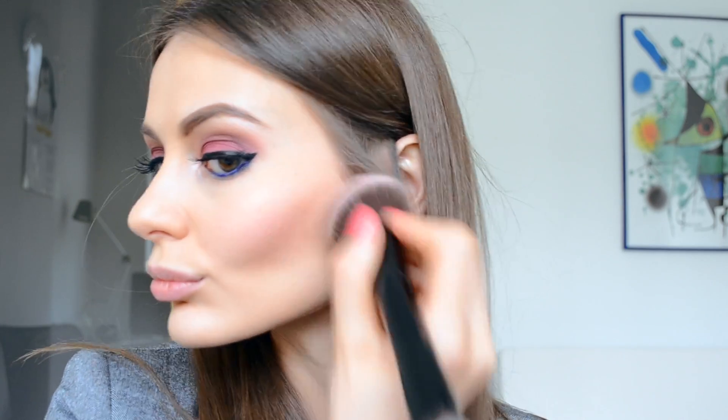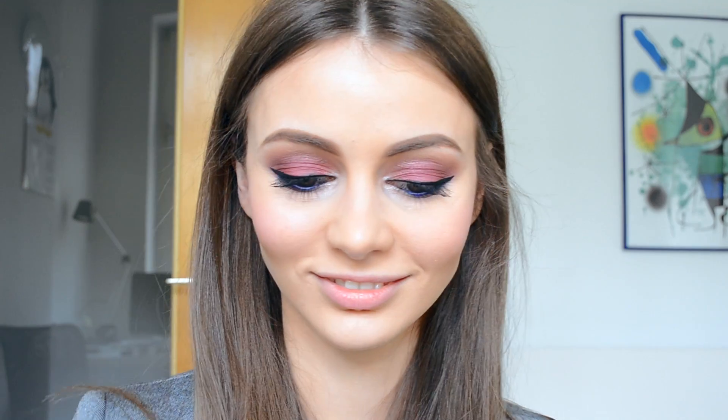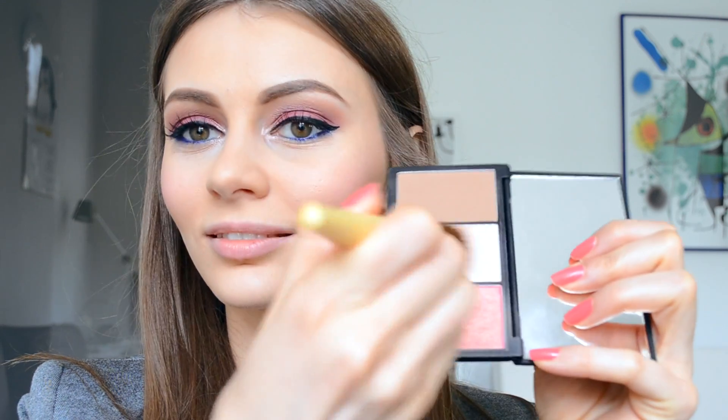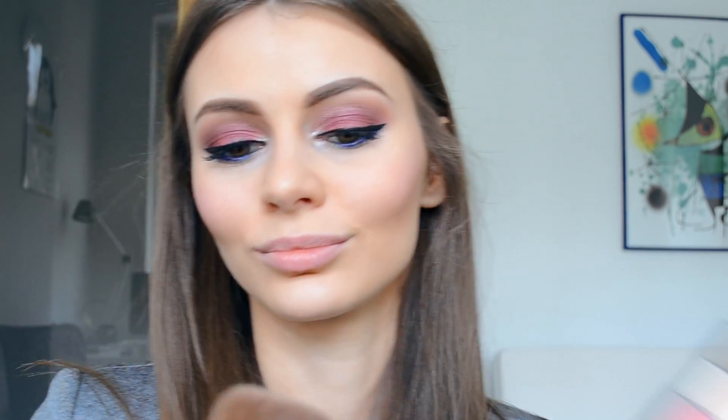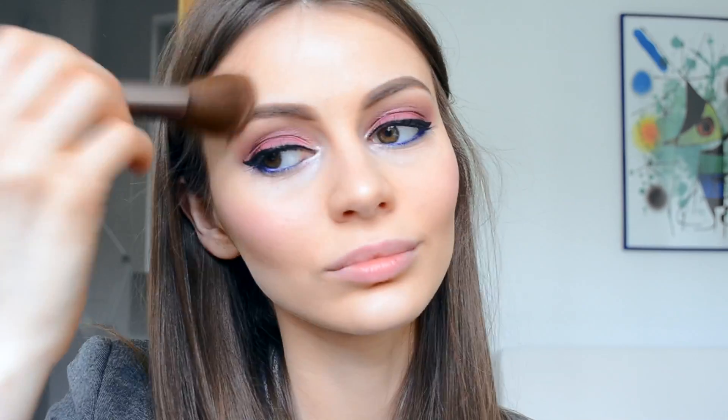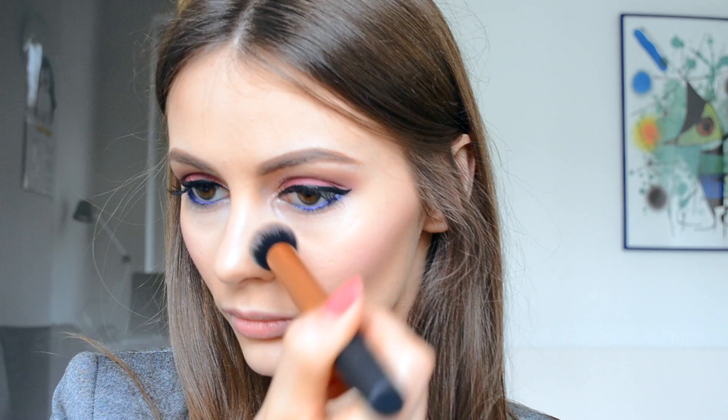For highlighting, I use a blush brush from Echo Tools and the highlighter from the same Slick face kit. I apply it a bit on my nose, a bit on my chin, and a bit on my forehead. As you can see, I also come back with the contour brush to contour my nose.